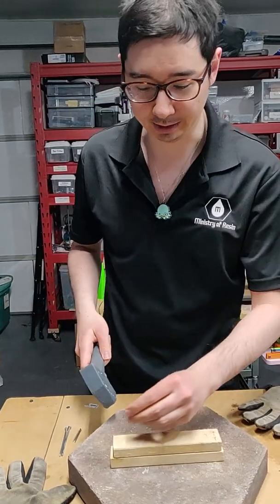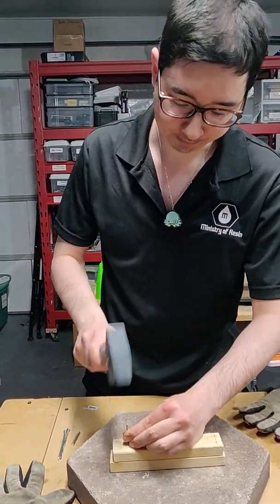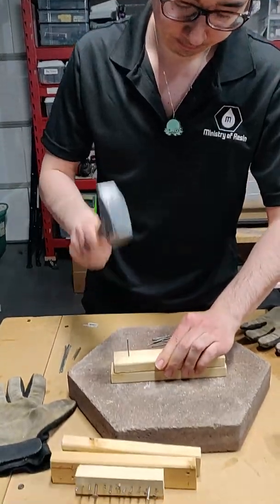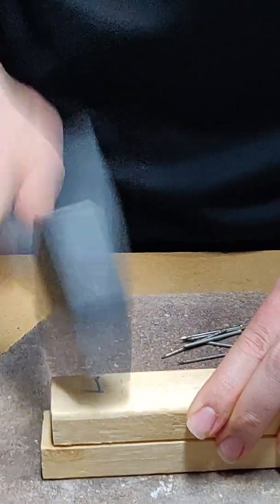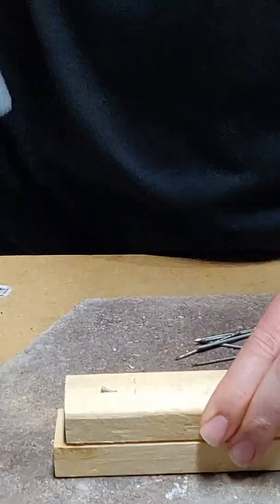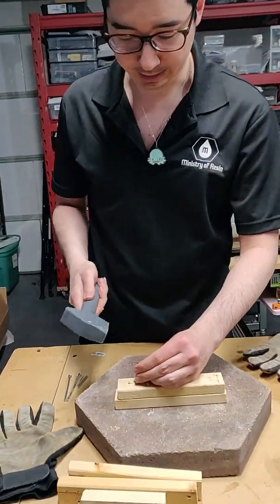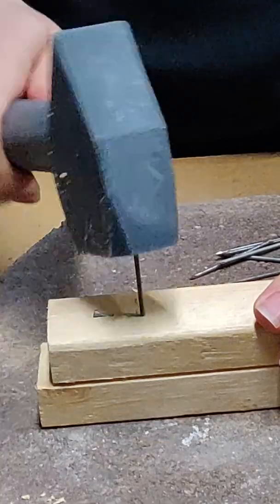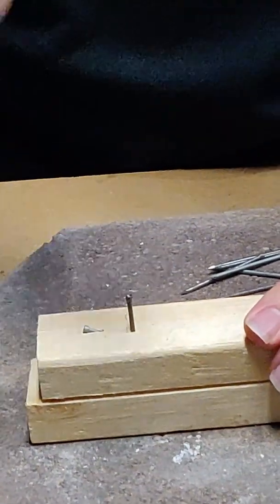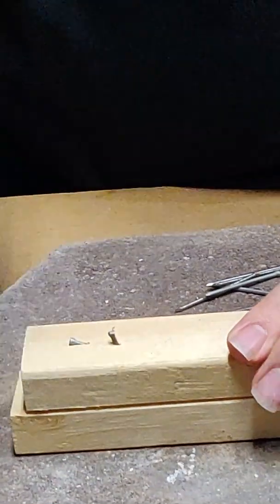No editing, all one cut type of thing. So, here goes. As you can see, it has a pretty easy time hammering it in. Just no chipping, no breaking, no shattering. Just getting in here.